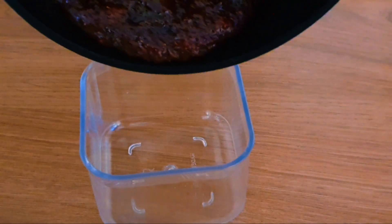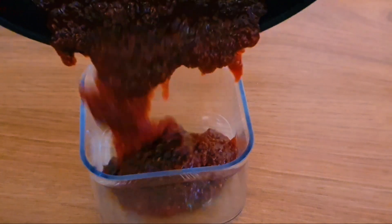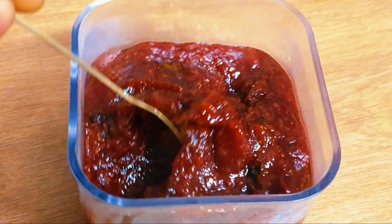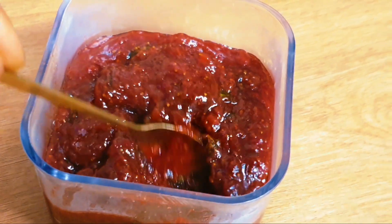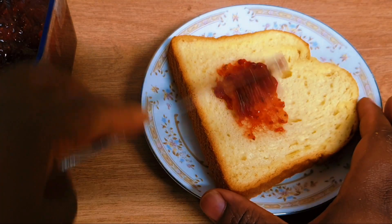I'm going to put this into a jar. Look at how thick this jam is. It's not completely cooled down yet, but I'm going to let it cool down before putting it in the fridge. You want to store it in the fridge.